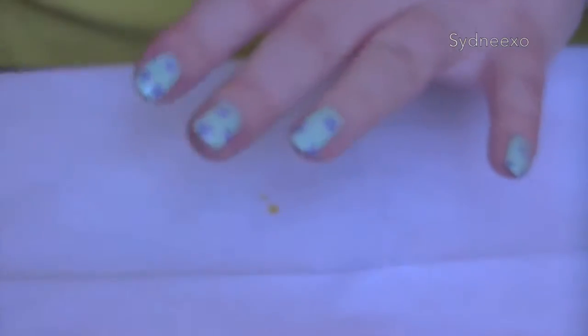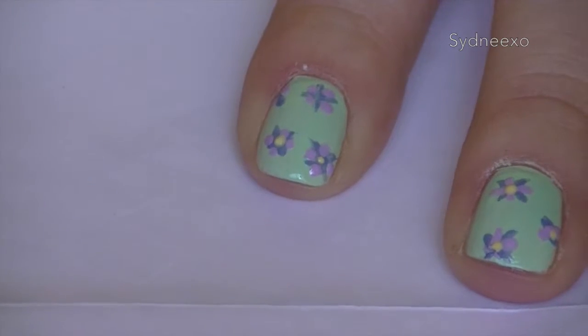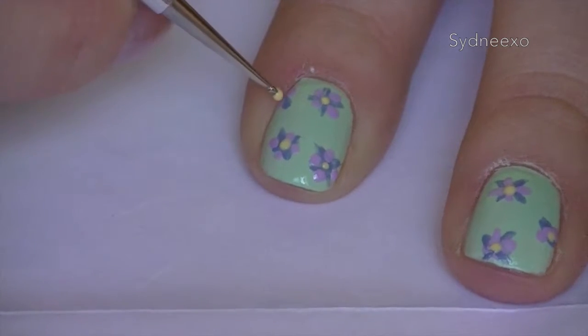And then just taking a yellow to give the centers for the flowers. It's a really, really easy look and you can change up the colors, like I said, to whatever you'd like.